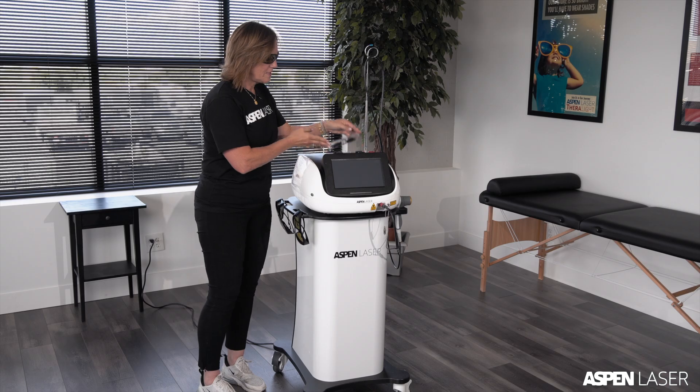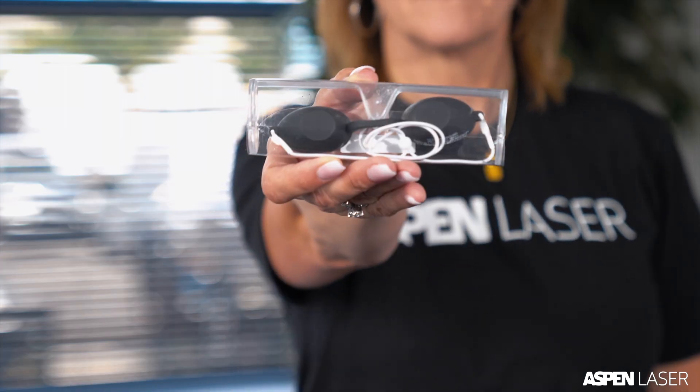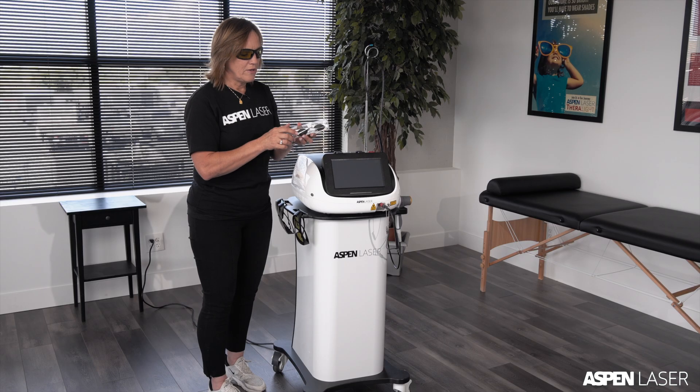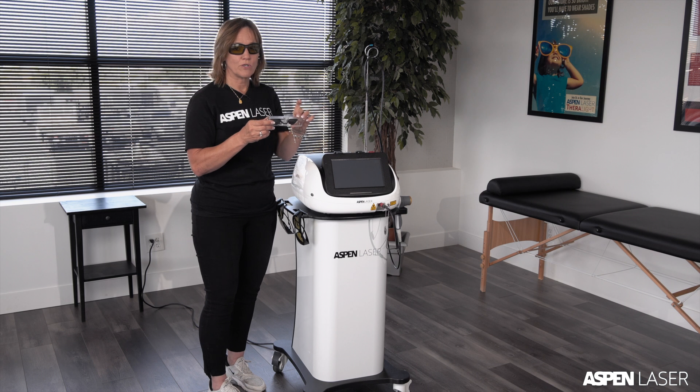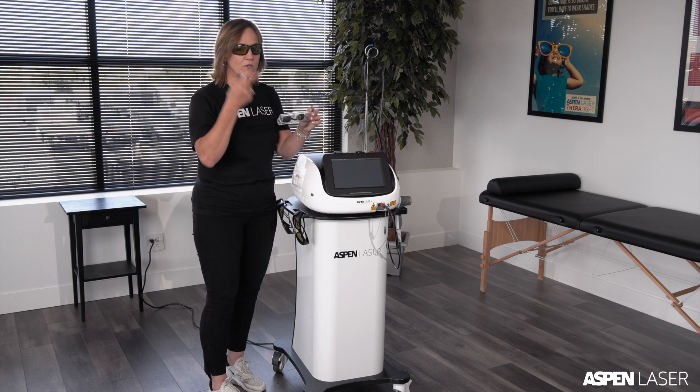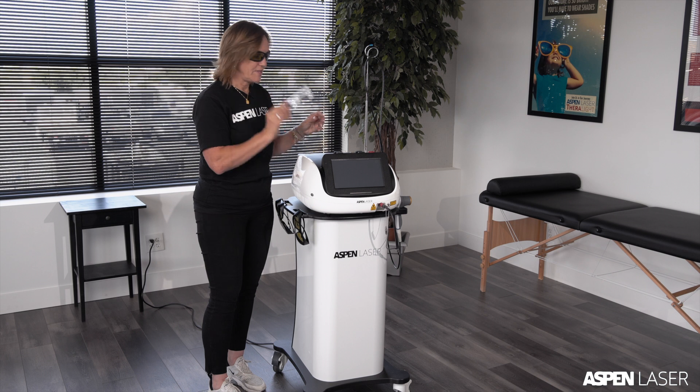There's a third type of goggles provided called blackout goggles. These are used when you're treating around the face, sinuses, or anything around the face, to prevent accidental exposure of laser beams to the eyes. These go directly over the eyes and the regular goggles go directly over top of these.